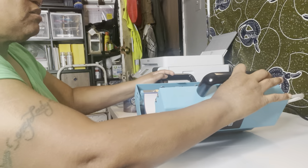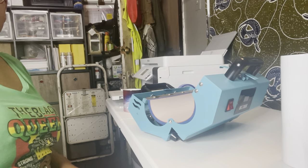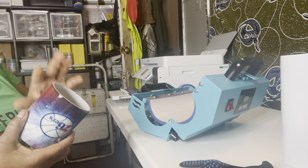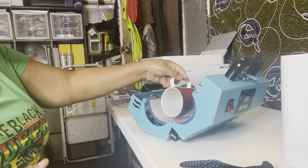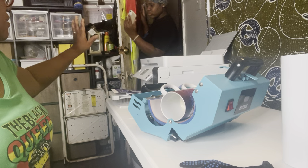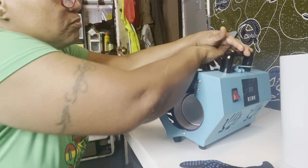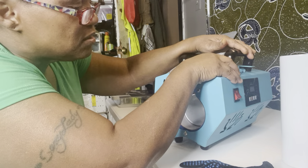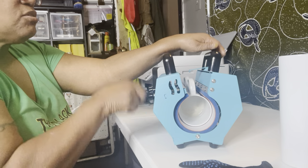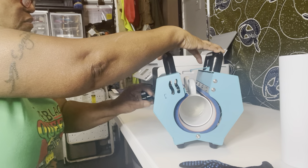I'm printing my picture out now for the cup. This cup press comes with tape and gloves. Even if you have a big order, you can put two cups in here at a time. You just have to turn the nozzles to do two thermoses or cups at one time.